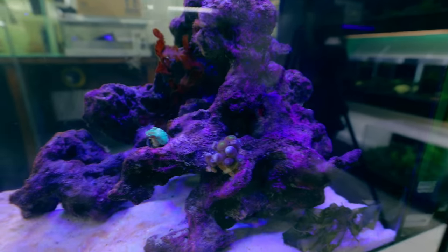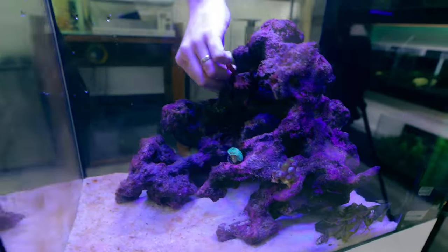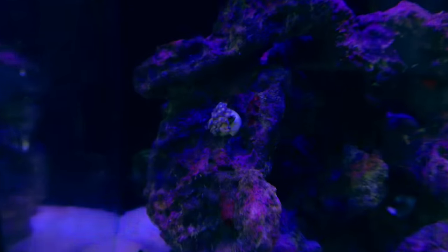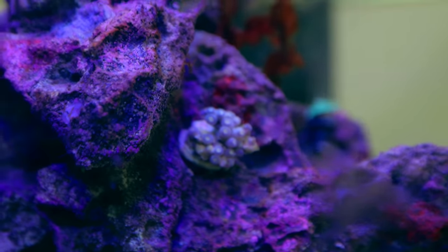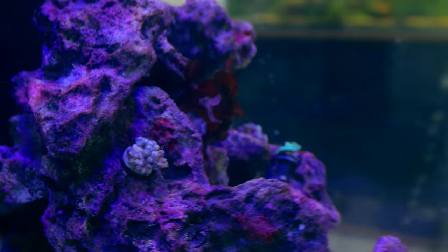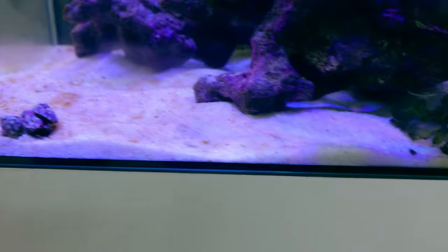This one is a big Zoanthid — pallizoans or zoas — the ones that grow and spread. He's going to look cool on that corner. They're all a bit closed up at the moment, although the green mushroom has already opened up. There's a hole there — he fits perfectly! And this is another type of zoa — a yellowy one, you can see the yellow on the inner ring. Adam picked out the nicest frags for us.